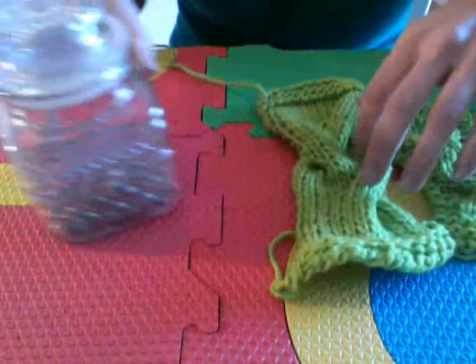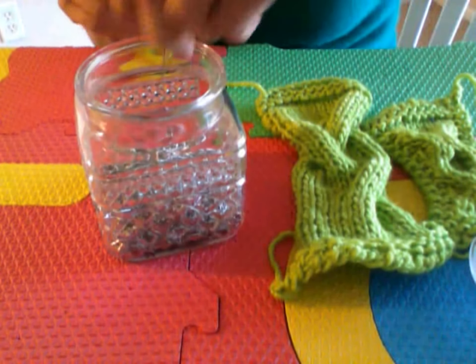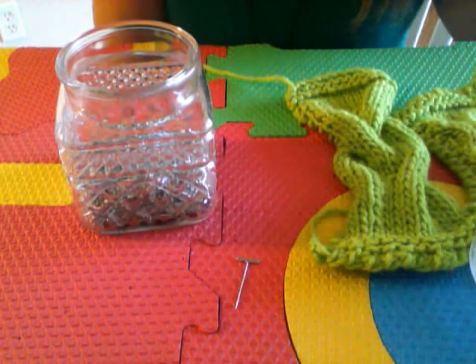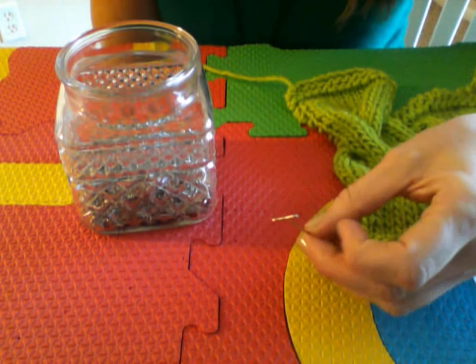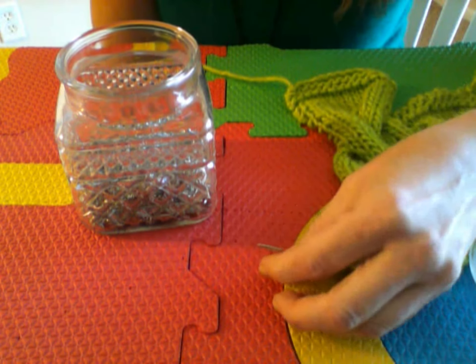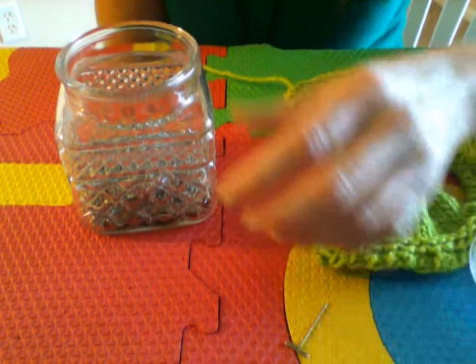Anyway, you are also going to need pins. I use these — they're called T-pins, and they're called that because they look like tiny T's. These ones are actually a lot thicker than other pins. I like them because they're easier for me to grab and I can put a lot more pressure on these than I can on some of my more delicate pins.